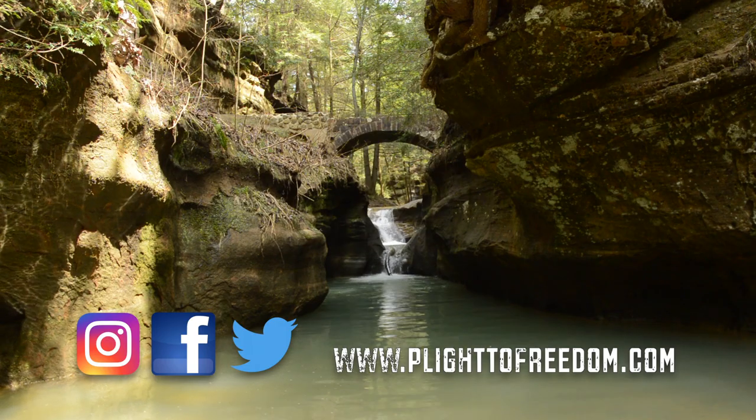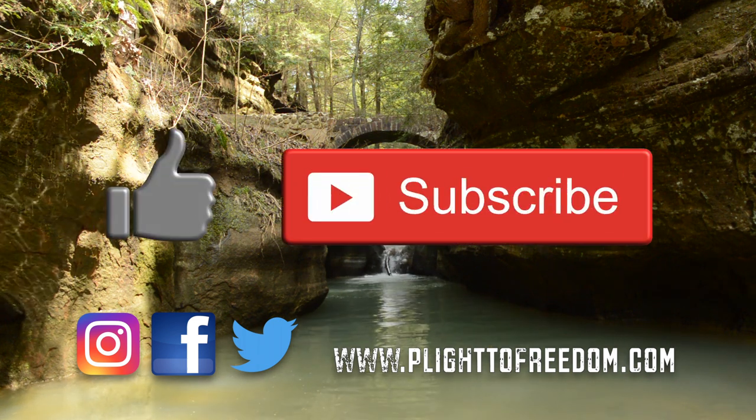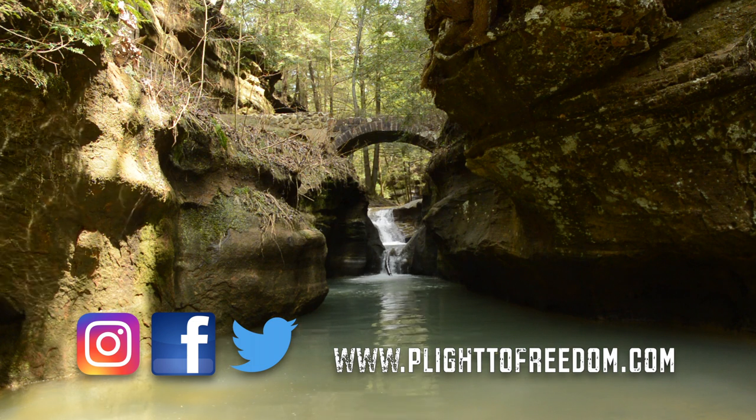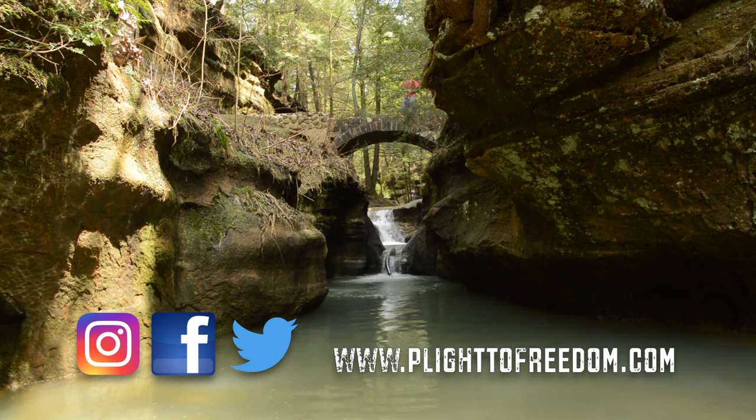Well folks, that's all for another video. I hope you enjoyed it, and if you have, please hit that like and subscribe button. Feel free to leave any questions or comments if you have any. Until next time, hope to see you all on the trail.